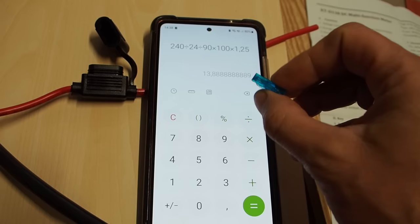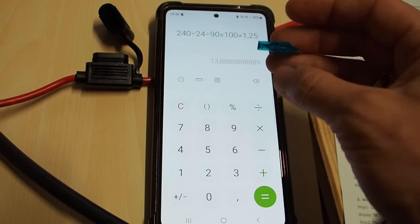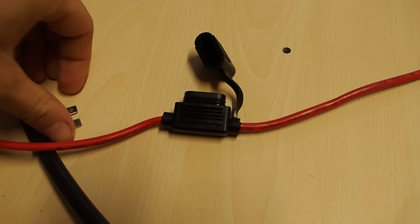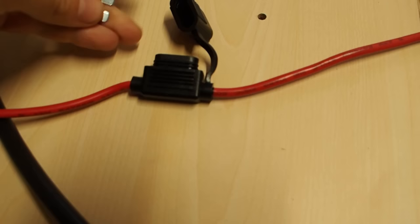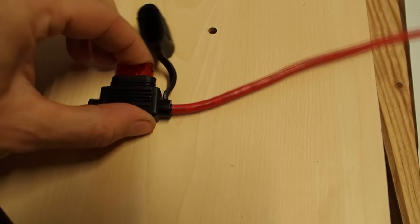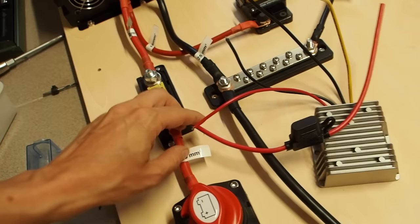15 amps is maybe a little too much for what we need, so I will put in a 10 amp fuse. To insert it into the fuse holder you just stick it in, make sure it's all the way in, then close the cap. I decided to attach this wire to the stud here because it's the closest and most convenient.